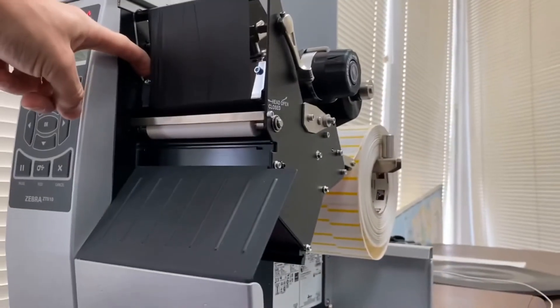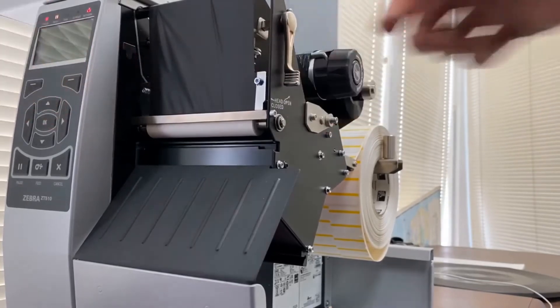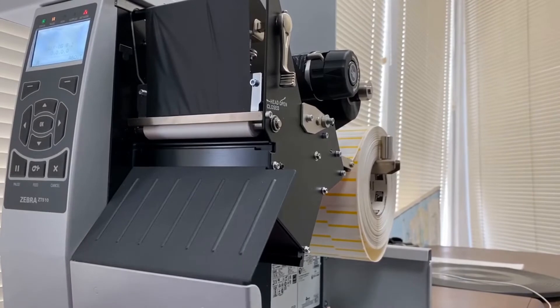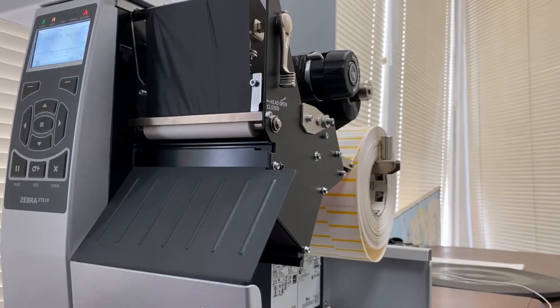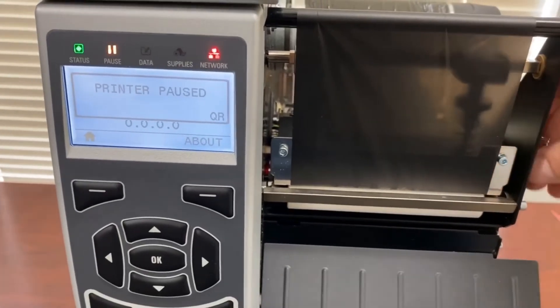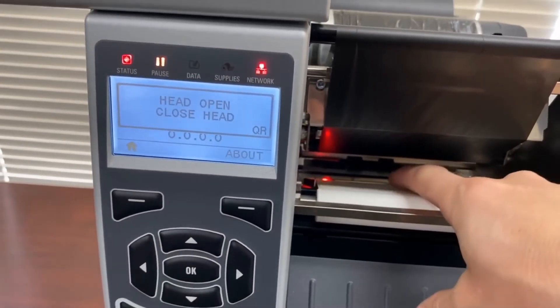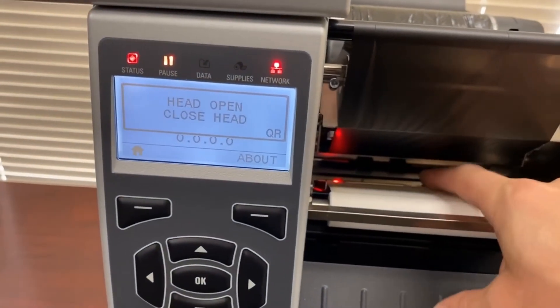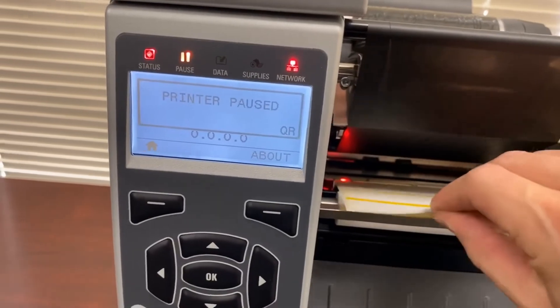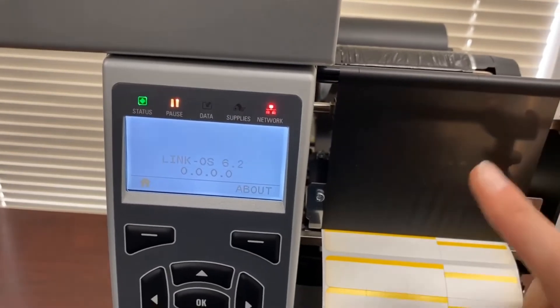Close the printhead slowly and make a couple more turns to remove any creases forming on the printhead. Now, since the printer was previously calibrated for direct thermal, we will need to make changes to the settings. A very important step when loading the ribbon is to make sure the snap plate is installed — this is what controls whether the printer detects the ribbon. If the snap plate is missing, the printer will not be able to detect the ribbon.